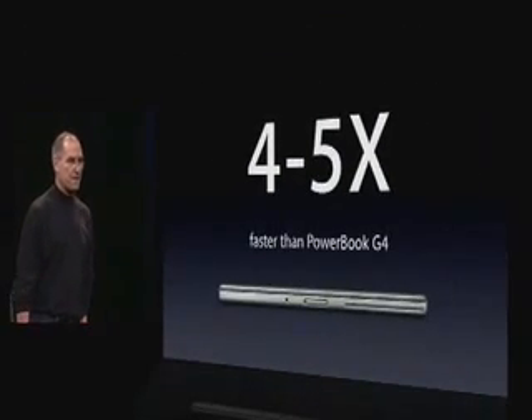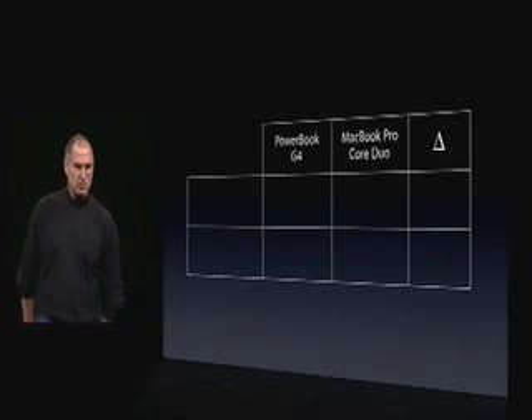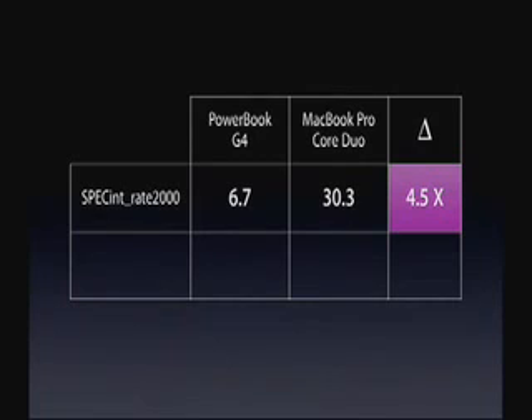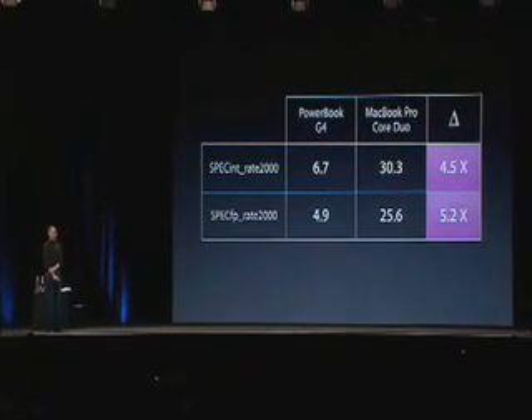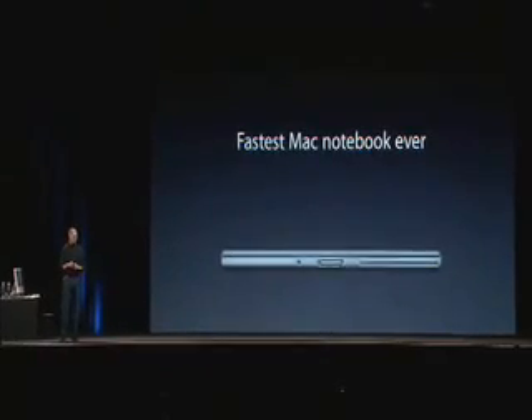So what does this yield? This is hard to believe, but this is what the numbers tell us: four to five times faster than the PowerBook G4. These things are screamers. Let's take a look at the numbers — a PowerBook G4 compared to the new MacBook Pro Core Duo. Integer: four and a half times faster, 6.7 to 30.3. Floating point: five point two times faster, 4.9 to 25.6. Four and a half and five point two times faster. The new MacBook Pro is the fastest Mac notebook ever.